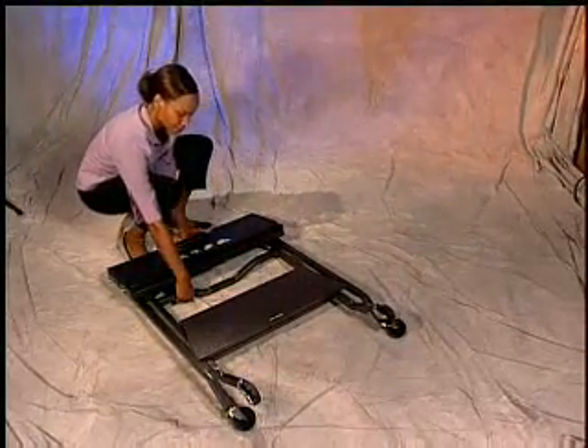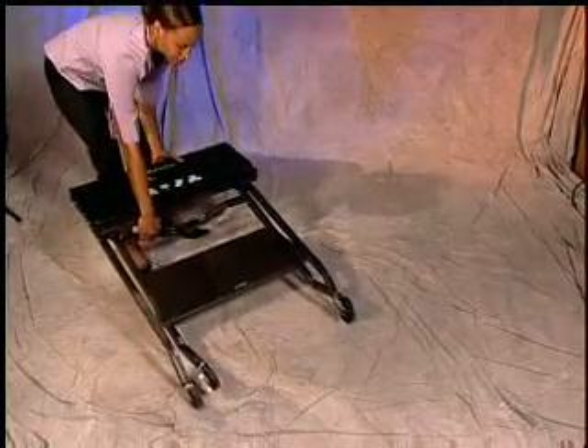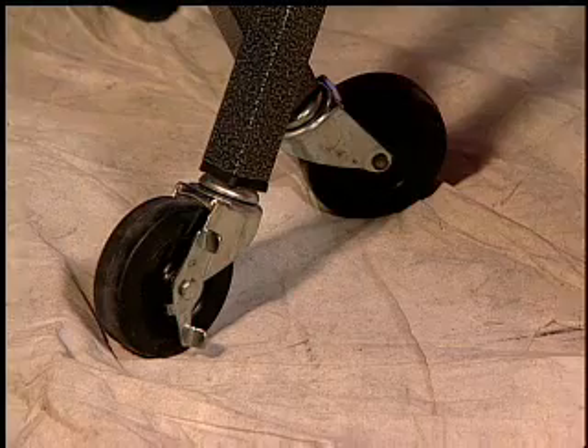While standing the unit upright, it's important that all four wheels be turned out, pointing away from the unit. We hope you enjoy your new unit and enjoy the consistent and professional looks you create for your area.